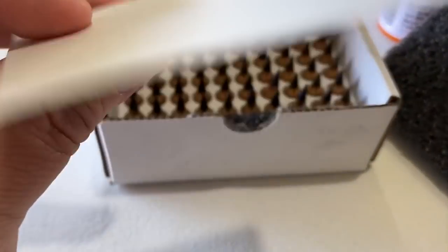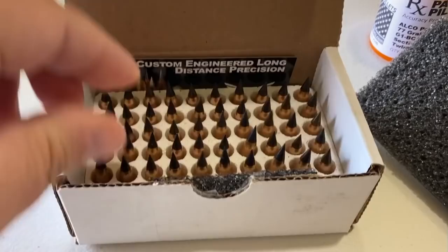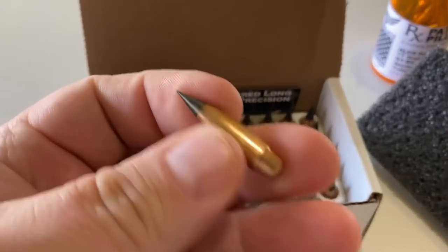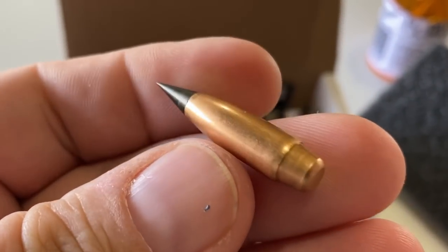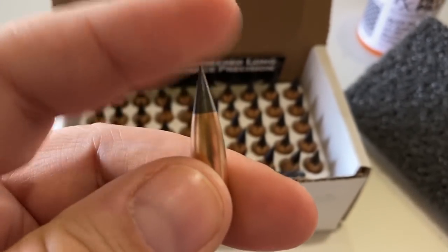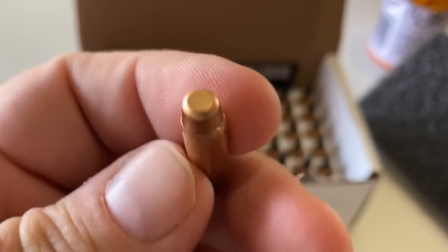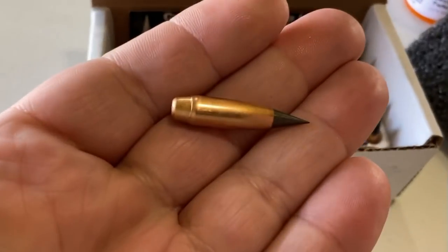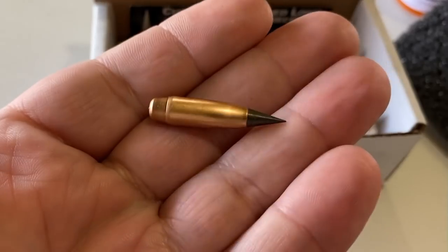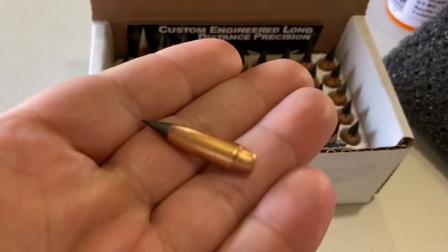Custom engineered long range precision — and we got a sticker, which is going in my sticker box. These are .30 caliber, and that's sharp — you could stab someone with that. Achieve penetration at one mile. Rebated tail design here, and it's not super long. I'm sure you can look up the stats. Visit those guys — I'm just sharing what's right in front of me as I'm comfortably sitting in my chair recovering.